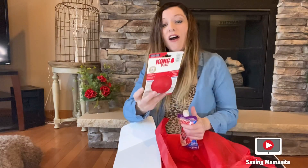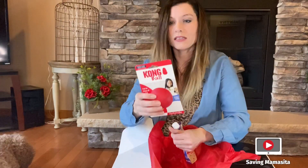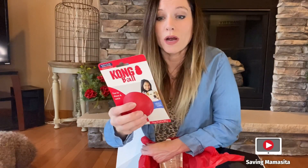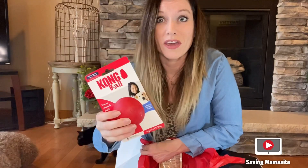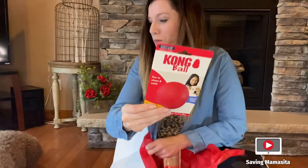We have a Kong ball! This is so legit, you guys. This is for medium to large dogs, and that's why I say when you fill out your profile, you want to indicate the size of your dog so they know which toys to send you. This one is for dogs 30 to 65 pounds for a medium large dog. I love this because it is natural rubber. It's puncture resistant, so it's definitely for dogs with those large teeth that can destroy things. They will not destroy this at all. This is an awesome ball.